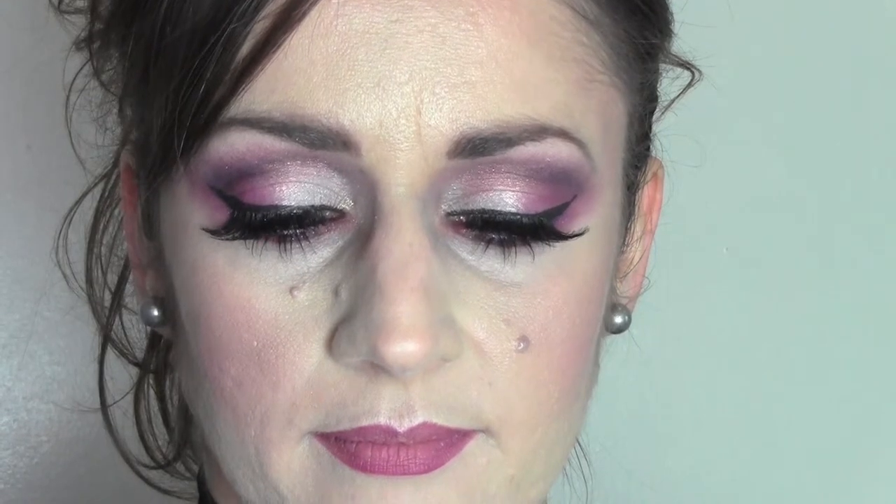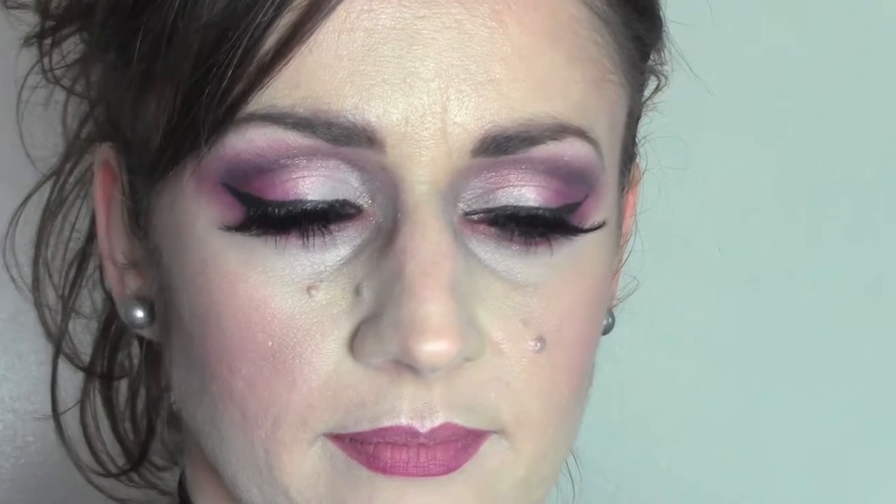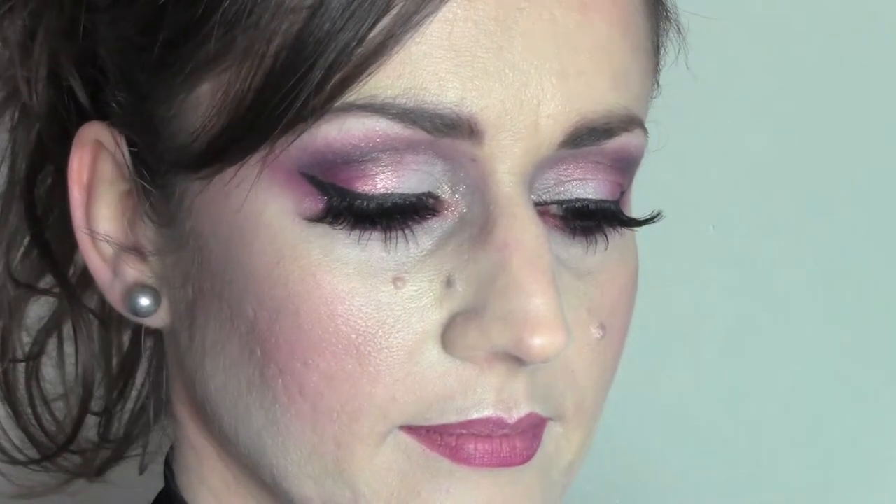Hello everyone and welcome back to my channel. Sorry for the absence — today I'm here with my friend Arianna, who dances Salsa, and she wanted a makeup for a night out.